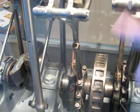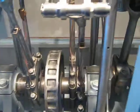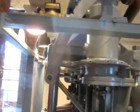Those copper tubes are the oilers for the bearings. I think there's something... that's pretty cool.